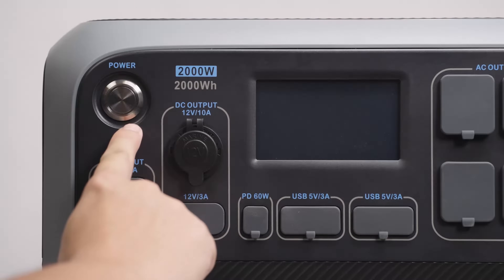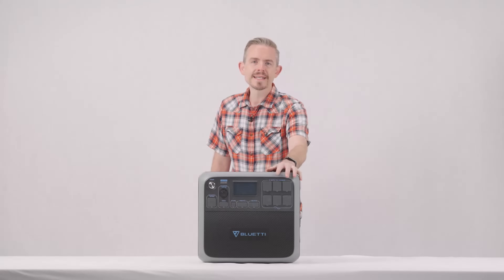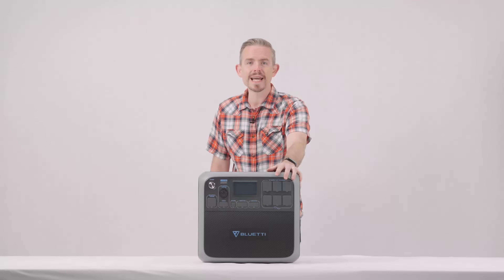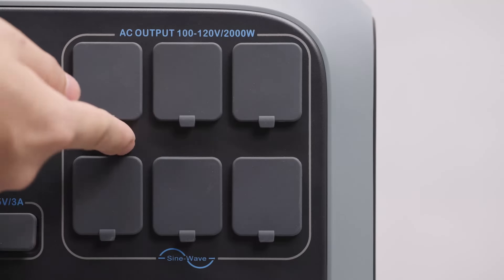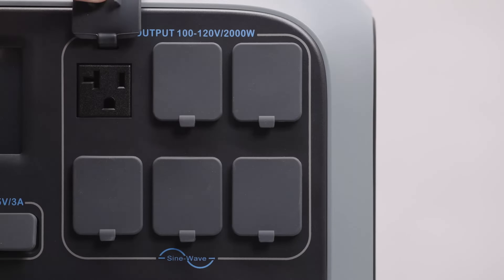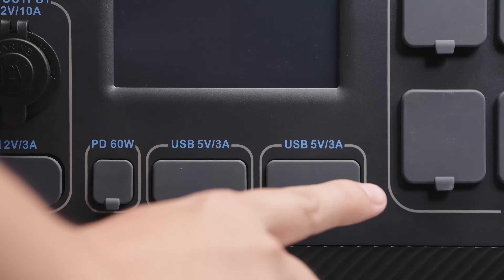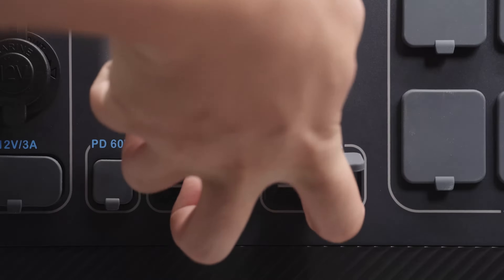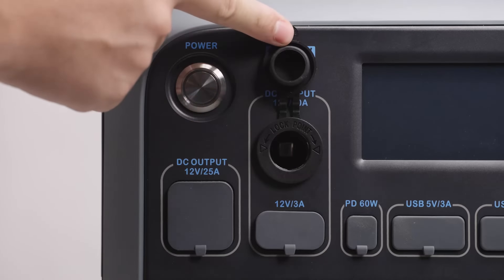Here's the power button and the LCD screen. There are six 120-volt 20-amp AC outlets, 2,000 watts total. Note: if you live in an area with high mains voltage, your AC200P may only have two dedicated AC outlets.